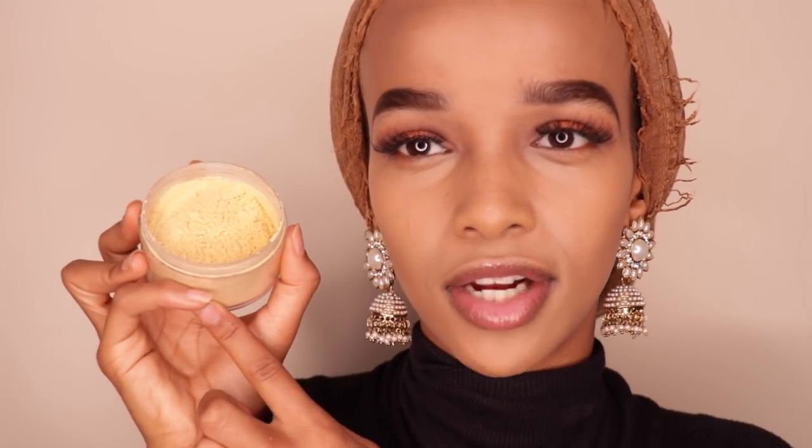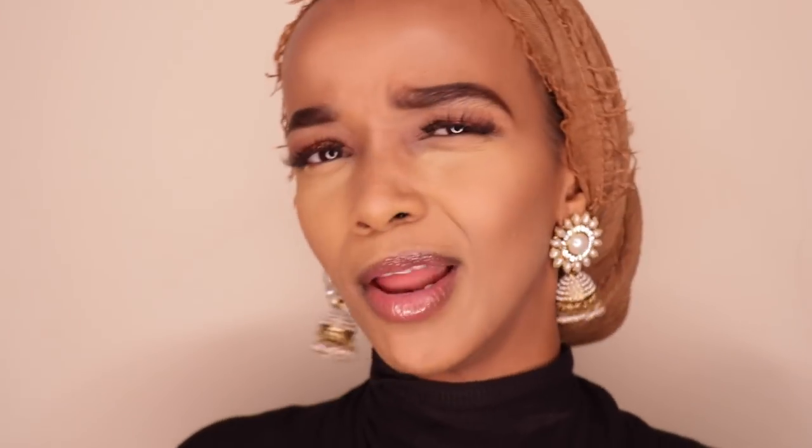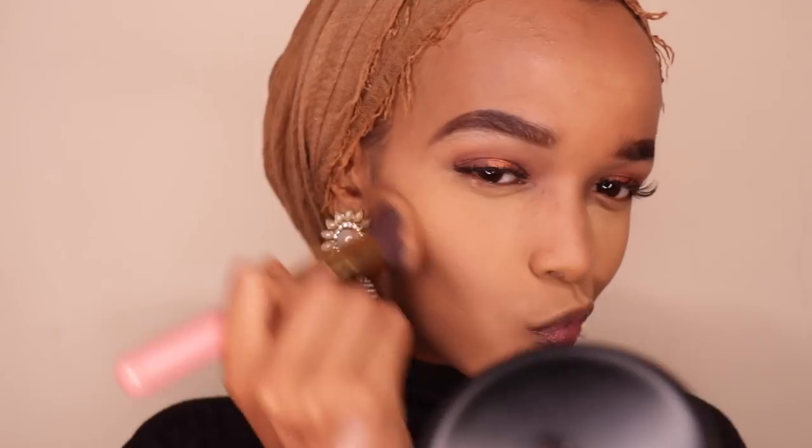The yellow tone of the concealer is great because you want brightness — white would give you a white cast like Casper the friendly ghost. I also set around my mouth since that area tends to get dark throughout the day. While that's baking, I go over the contour areas with a bronzing powder — either my MAC NC/NW45 Studio Fix or a shade from my Technic blush palette. I then spray my face with Fix+ so everything sinks in and doesn't look powdery.